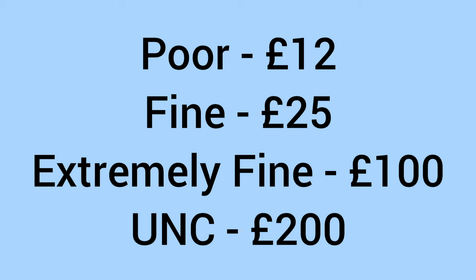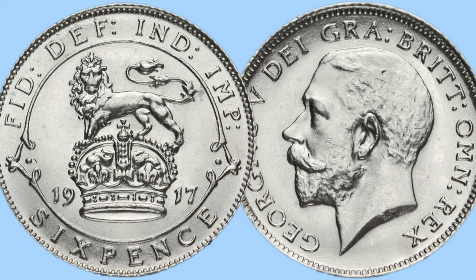Moving on to the value of the coin today for a collector. It'll sell for around £12 in poor and worn condition, around £25 in fine condition, up to £100 in extremely fine condition, and then £200 in uncirculated condition. The higher grades will be much more valuable, as fewer will have survived in the higher grades.